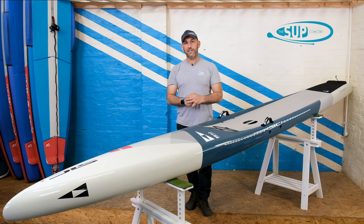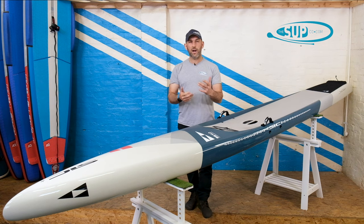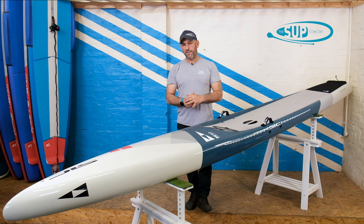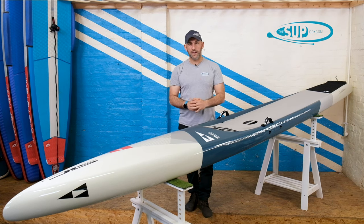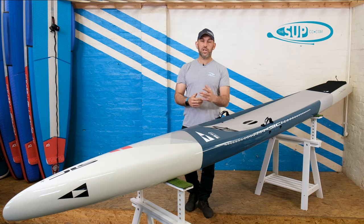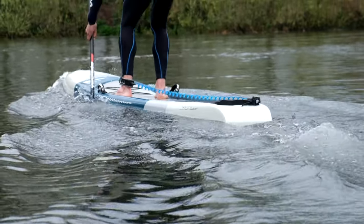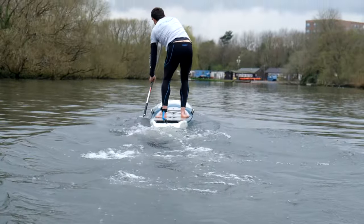The problem with that is there is a price to pay and it carries a premium. In the UK, in sterling including local taxes, you're at around £3,500. And that's a lot of money. There are other brands — Starboard, for instance — that produce their boards in two types of constructions to achieve two different price points. And SIC have never, ever done that within the same model.